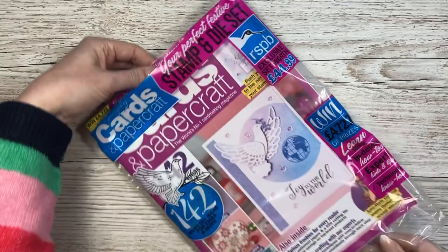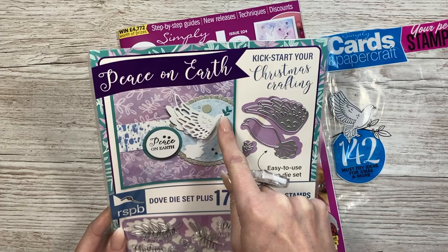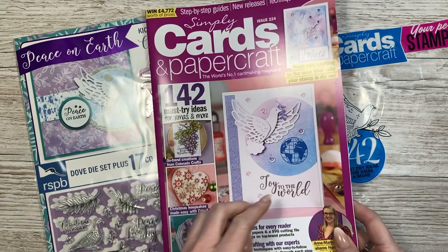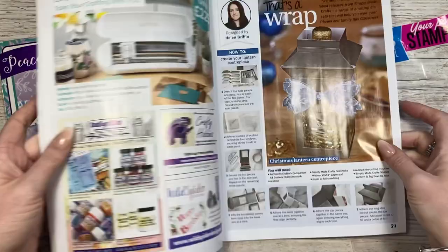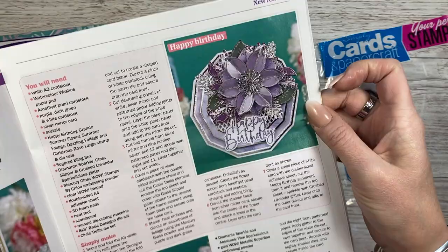So that was Papercraft Essentials Issue 206 with the free Arctic Adventure kit. Next is Simply Cards and Papercraft Issue 224. The exclusive gift is a stamp set with doves and a die that creates a particular style. I made a few cards including one I loved - a spinner card. The magazine has 142 must-try ideas. Helen's done a lovely commission using all her new Christmas stuff including a wreath box, and Glennis has done incredibly detailed cards with beautiful dimension and glitter.